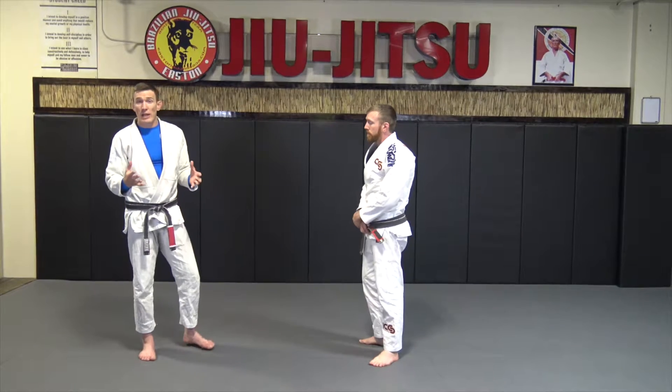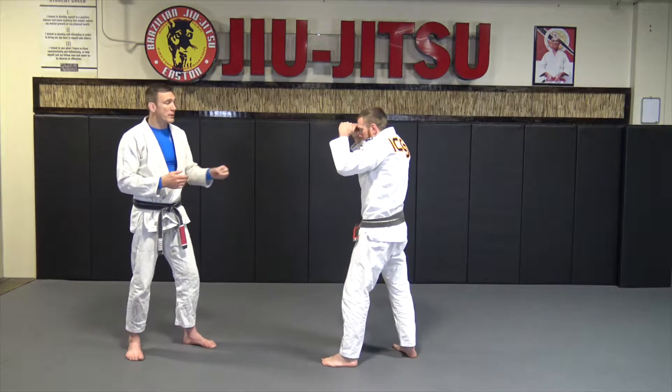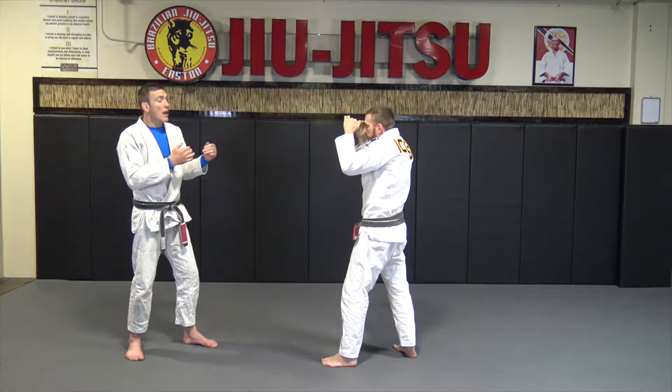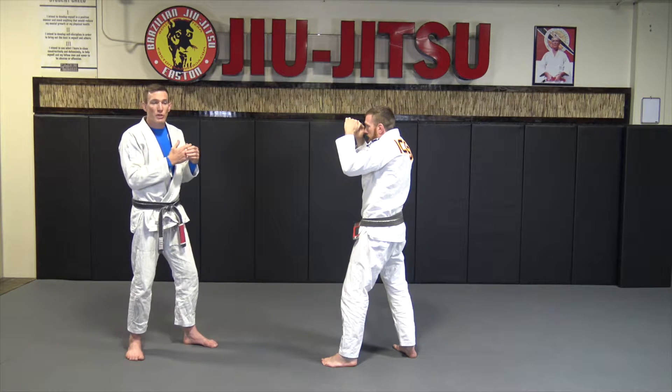The first thing we're going to be looking at is defending the haymaker from standing. I want to go over the too far, too close concept. So we're two arms away — I'm too far for him to punch me or kick me from this distance. If I keep this distance, I'm good. I want to be looking at closing that distance to where we're in positions we can't get punched either.